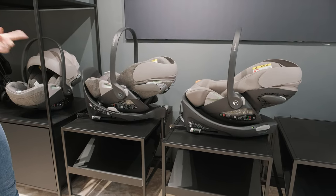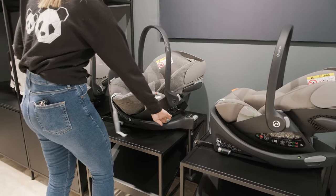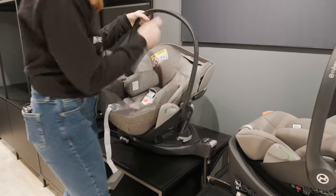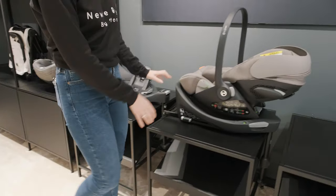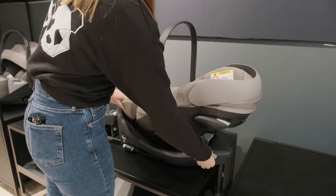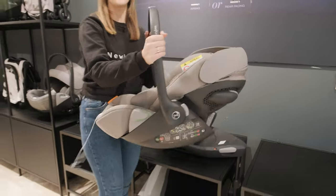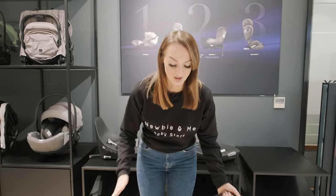There is a difference in how you get them off the ISOFIX. With the Cloud T, you're going to spin it and then use your lever as you would normally, and that one just lifts away from the frame. But with the G, you can actually spin this one from the side, and once it's in position you can pull it off without pressing a button. Both are really easy to do.